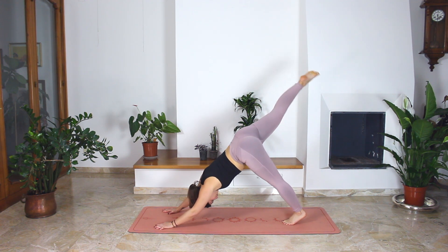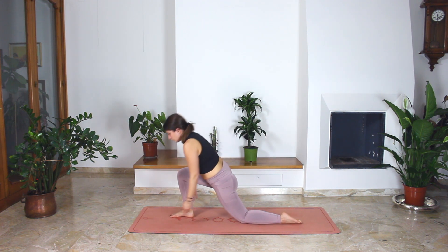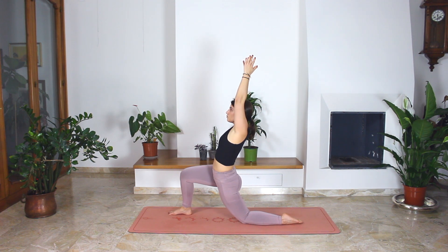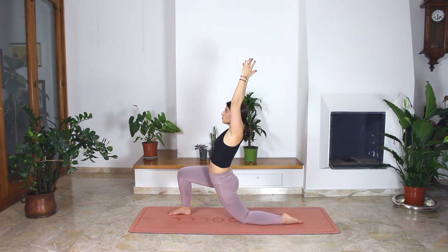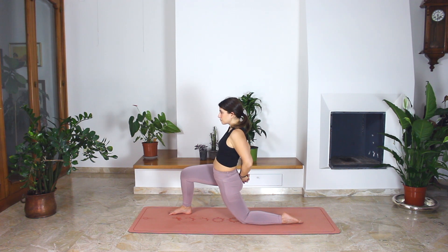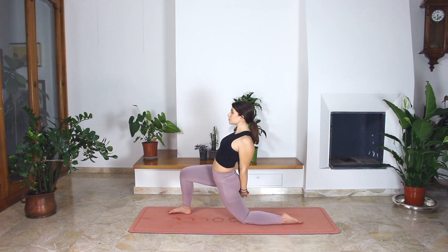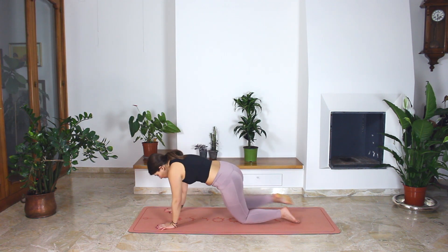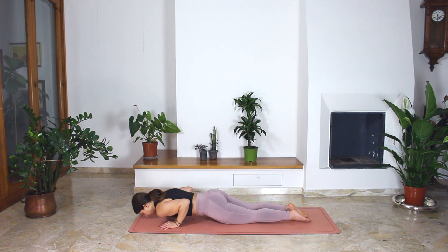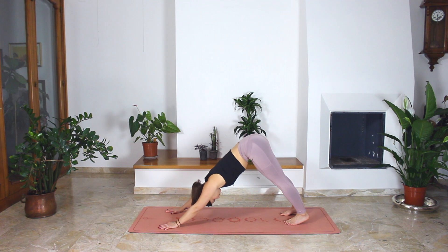Right leg up to the sky. Exhale, step forward. Left knee to the floor. Hands up to the sky. We are in our low lunge. Try to open your chest as much as possible. When you exhale, bring your hands behind your back. Cross your hands and push them to the floor, opening your chest. Bring your shoulder blades together. Exhale, release. Hands to the floor. Step back with your knees on the floor. Bend your elbows. Mini cobra or cobra. And when you exhale, tuck your toes and come back to your down dog.